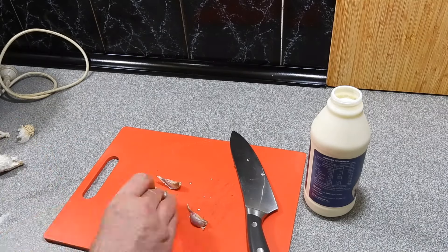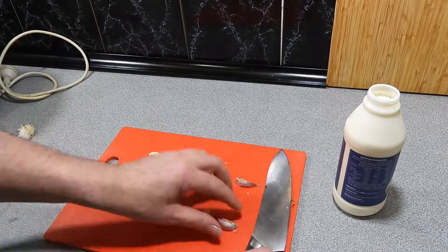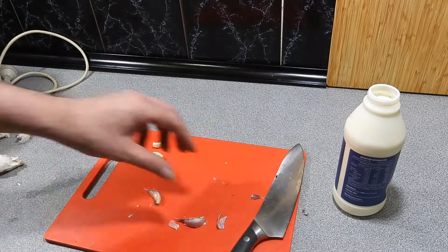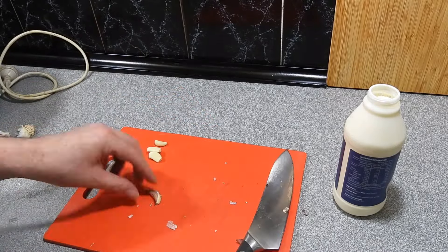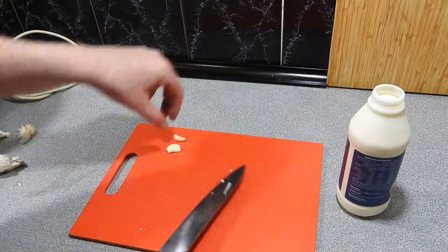Welcome back to KP's Kingdom Cooking with KP. Today I'm going to show you how to make a bacon and onion potato bake. Here I've got some cloves of garlic.